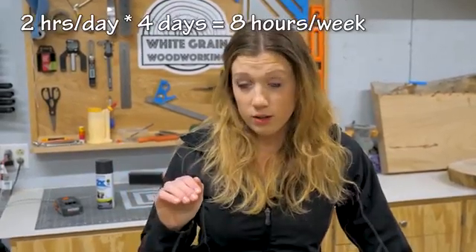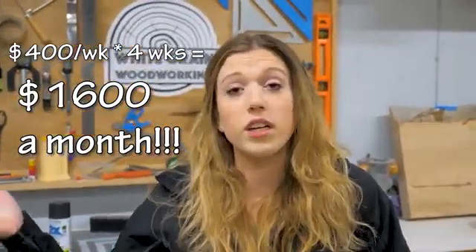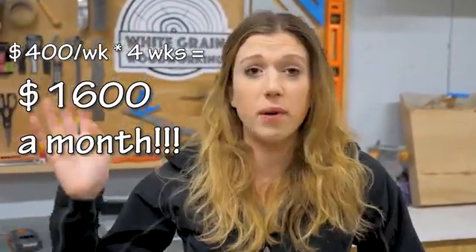If you do the math and break it down, we charged $600 for that bookshelf. After cost of materials, we ended up making $400 and it took us eight hours to make. So let's say you come home every day after work and work on it for two hours, only four days out of the week. That means you're making $400 every single week. If you do that every week for four weeks, you're making $1,600 in one month, just from working two hours a day for four days a week.